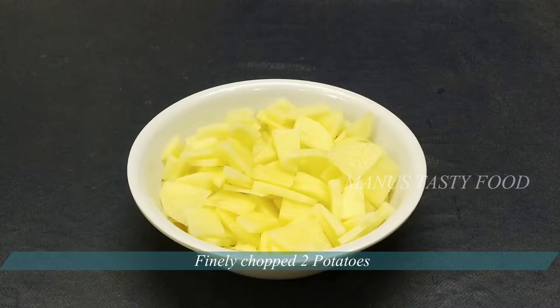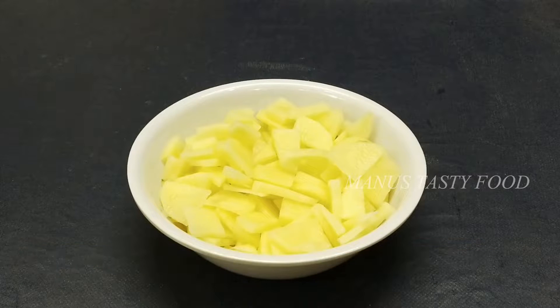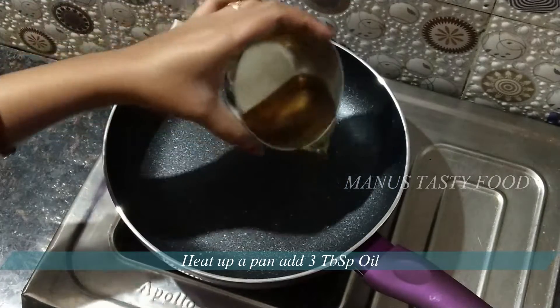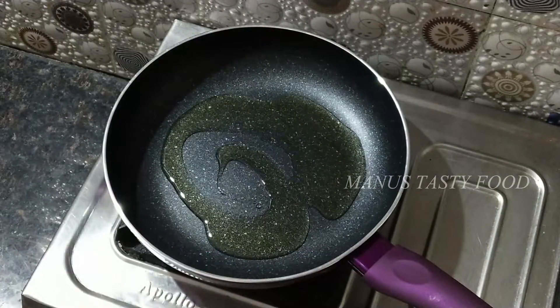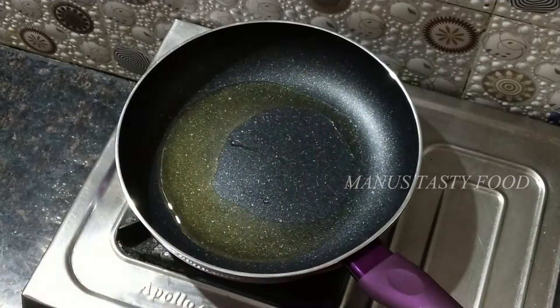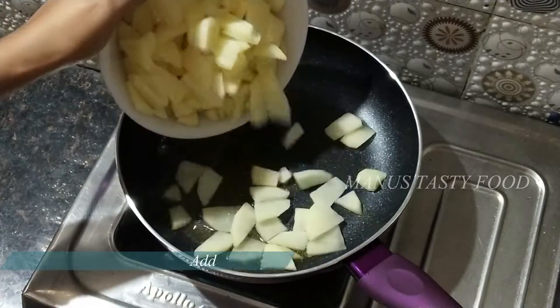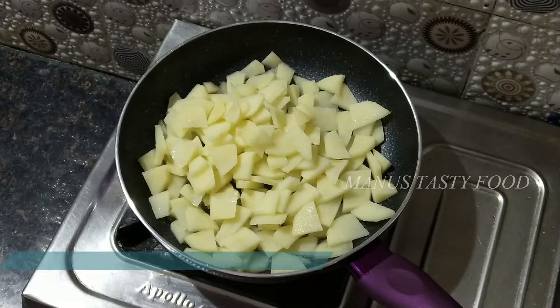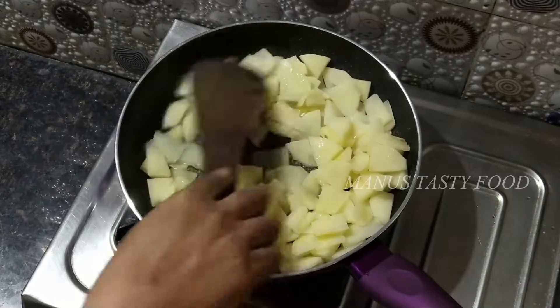First, put 2 eggs in the bowl. Add 3 tablespoons of oil to the egg. Add 2 tablespoons to the egg.